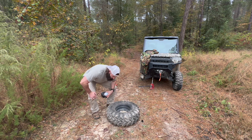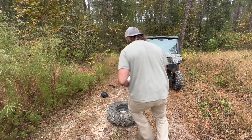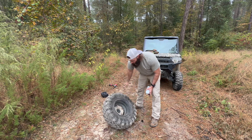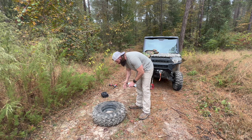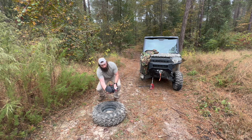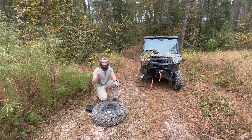Hell yeah! I didn't think it was enough but it worked. As you can see, it's back on the wheel. I've never had it do it right away like that — usually I've had to do it again. But now all I've got to do is hook the compressor up to the Ranger, put the tire back on, air that thing up, and roll out.